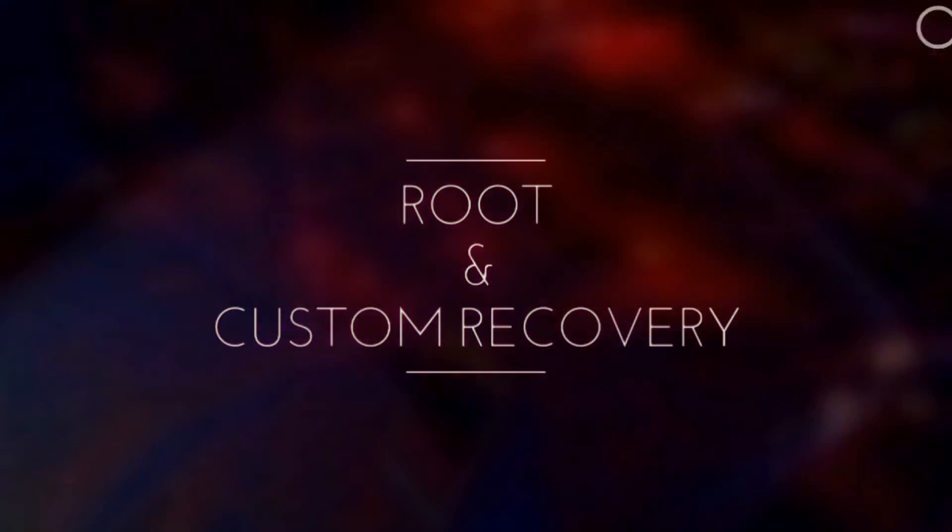For this process you are going to need root and recovery. I have made a video on how to install these, so go check that out first. Now let's show you what files you're going to need.